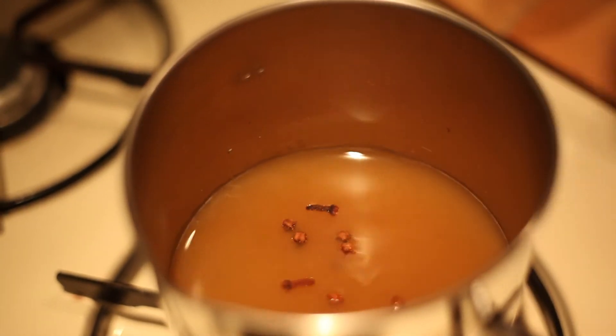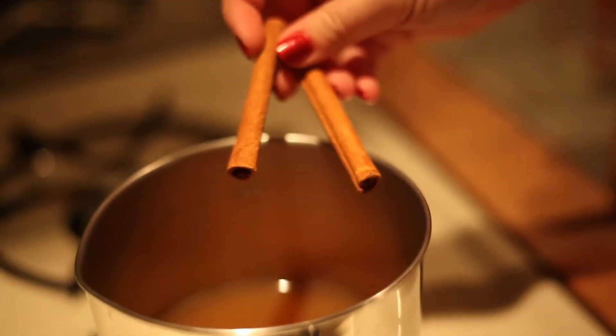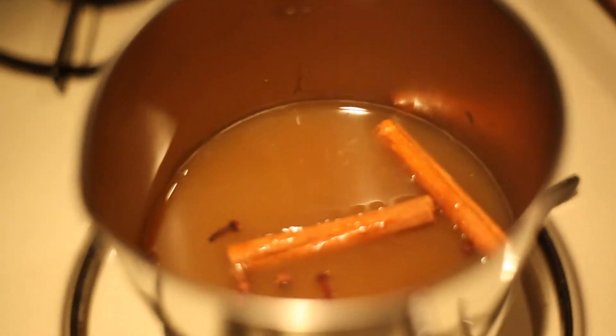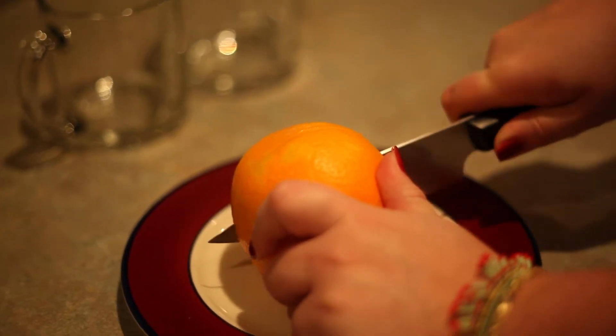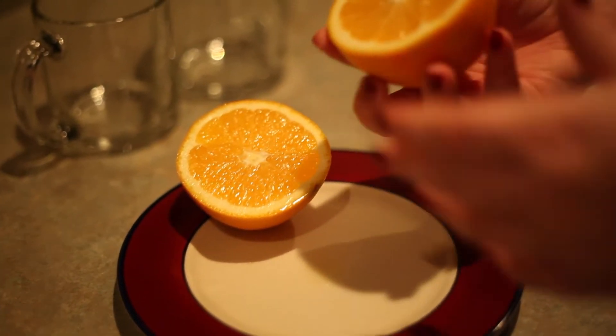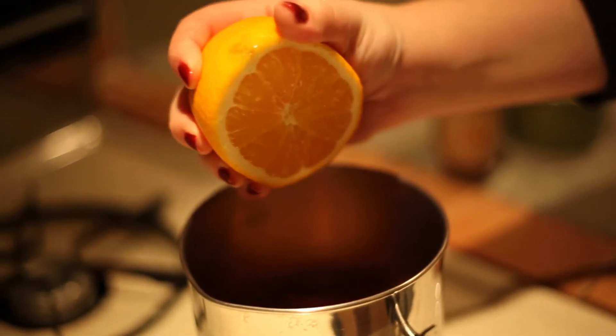Once your cloves are in the cider we're going to add some cinnamon sticks. I added two and just tossed them right on in. Once you've got your cloves and your cinnamon we're going to add in some orange. Take your orange and cut it right in half. Take half of the orange and squeeze it into the pot, and the other half we will save for a garnish a little bit later.